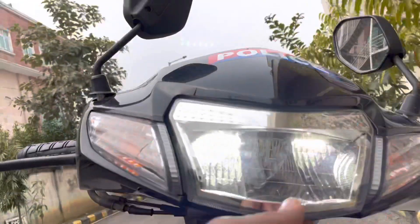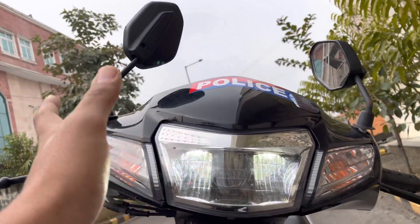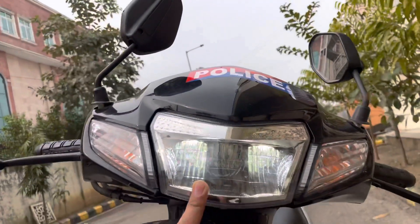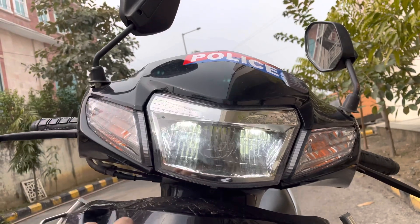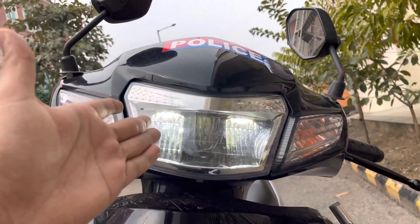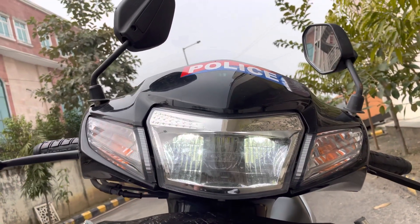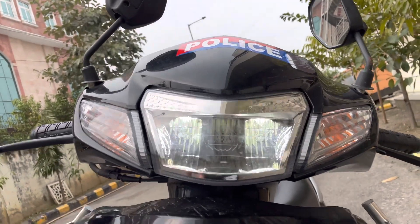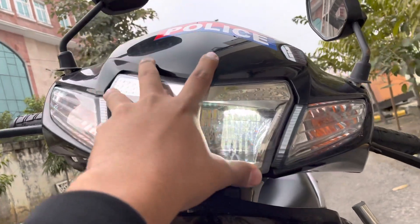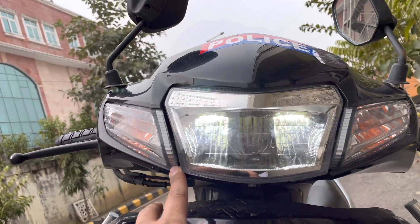The third advantage is the throw of the LEDs in the front. I have driven various other scooters, but the throw of this LED setup is really incredible — very nice. You get very good visibility ahead. This is the Deluxe model which comes with the LED headlamp setup; the other variant has halogen headlamps. I'm completely satisfied with the light throw on the road.